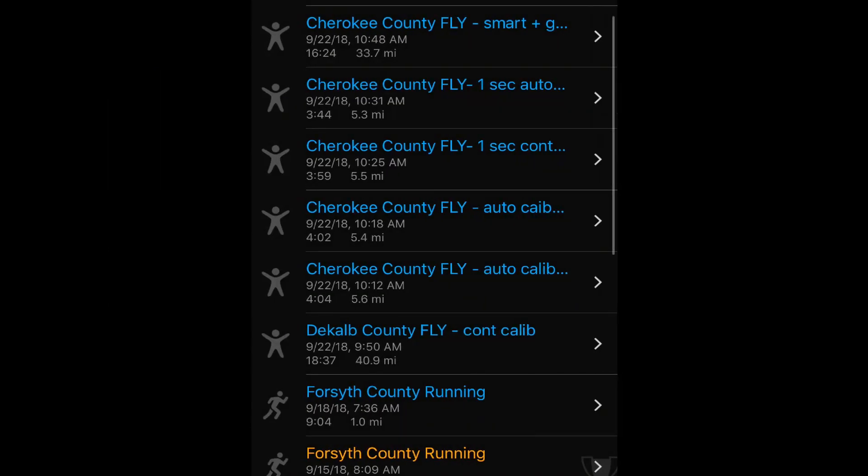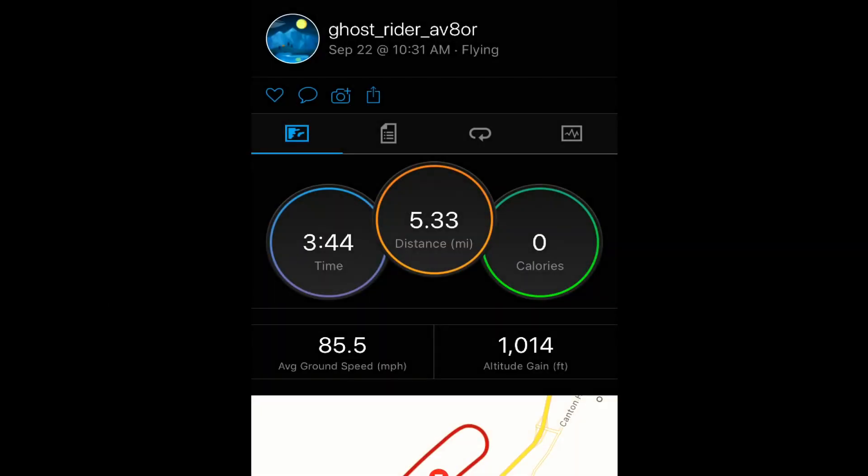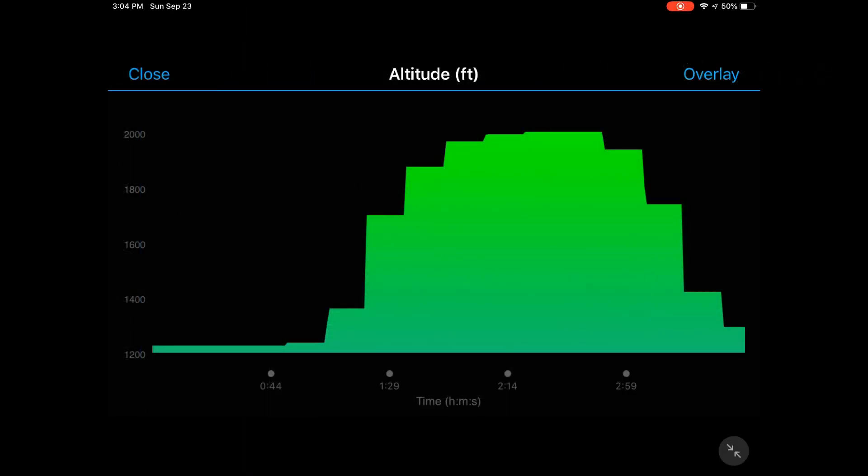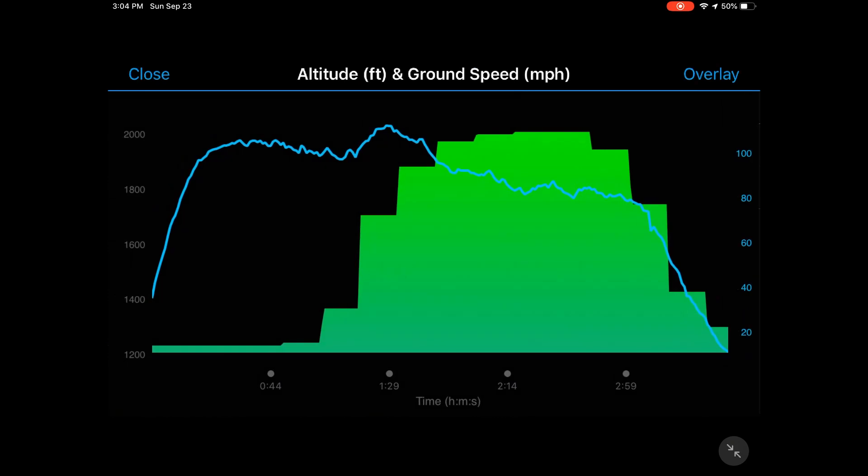For the next setting, still under smart mode, I turned auto calibration off completely and manually calibrated the watch before starting the flight. It seemed to show the correct altitude before takeoff, but during the flight it did not perform all that well — results were not significantly different from the previous tests.